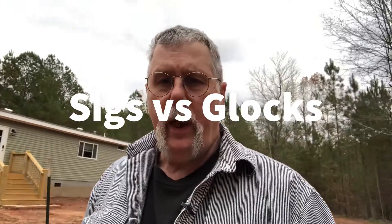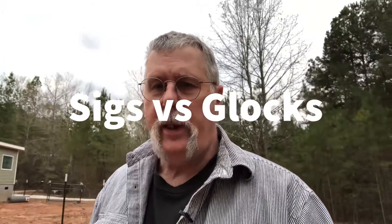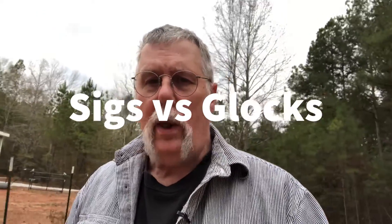Hello, everyone. Welcome to Canteen Cup. My name is Scott, and today I want to talk about SIGs versus Glocks. Am I poking the bear? Yeah, I am a little bit, but I wanted to talk about them just because there's so much controversy out there about SIGs versus Glocks.